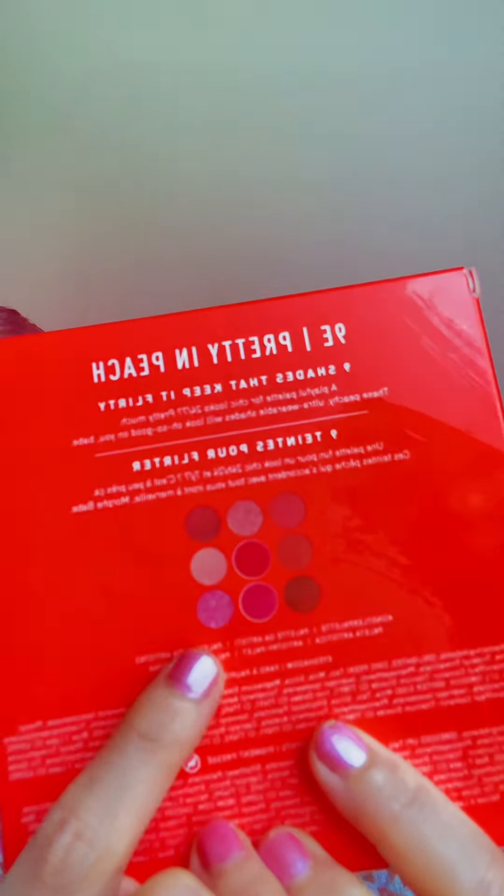Last but not least, we have this eye shadow palette from Morphe. In the back you can see all the shades that they have. I personally think it looks so dreamy, and I've been feeling really down since I tossed away my Tarte Mermaid palette. So hopefully this will make me feel better. We will try all of them on in our next video.